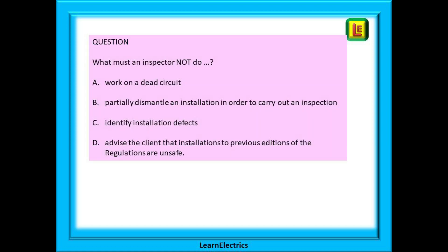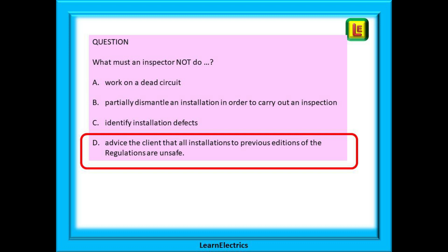A question on note 2 might go something like this: what must an inspector not do? A: work on a dead circuit? B: partially dismantle an installation in order to carry out an inspection and test? C: identify installation defects? Or D: advise the client that installations to previous editions of the regulations are unsafe? The answer is D. The inspector must not advise the client that installations to previous editions of the regulations are unsafe. There are electricians out there who will tell the customer their 16th edition consumer unit is illegal and must be changed — whether from wanting to create work by frightening unwitting householders or simply not understanding the regulations. Please don't do this yourselves.